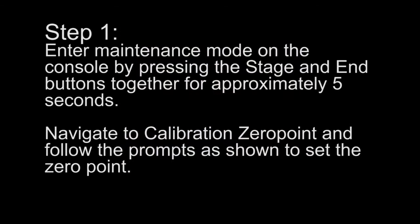Step 1: Enter maintenance mode on the console by pressing the stage and end buttons together for approximately 5 seconds. Navigate to Calibration Zero Point and follow the prompts as shown to set the zero point.